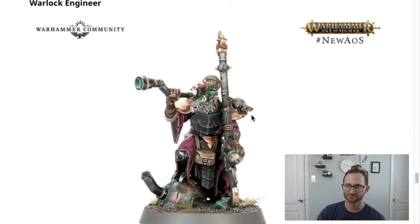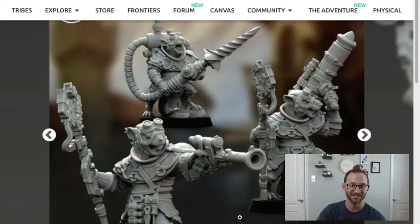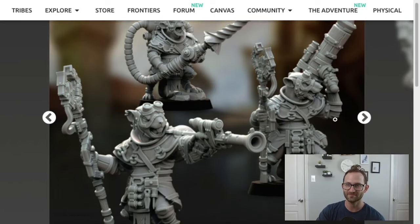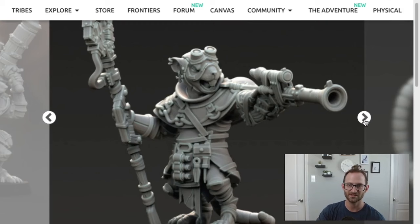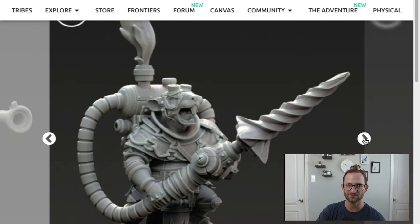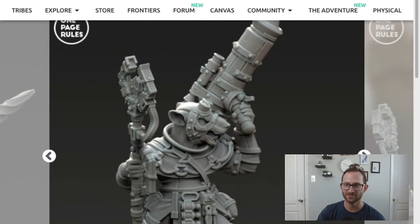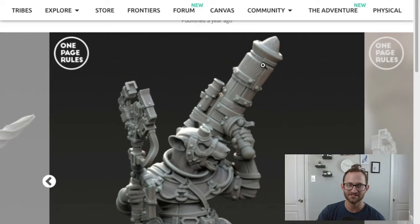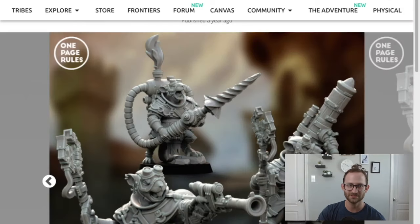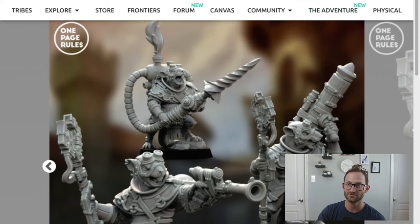The next is the engineer. One Page Rules has a bunch of them — the Ratman engineer. You've got one guy with a gun and a claw-type thing, one guy with a drill — look at that drill — and then another one with a claw and a different variation of gun. That gets you all three poses, so if you wanted to do that.